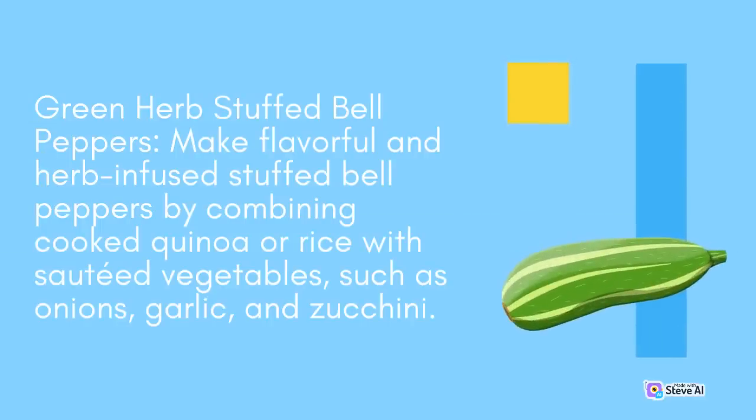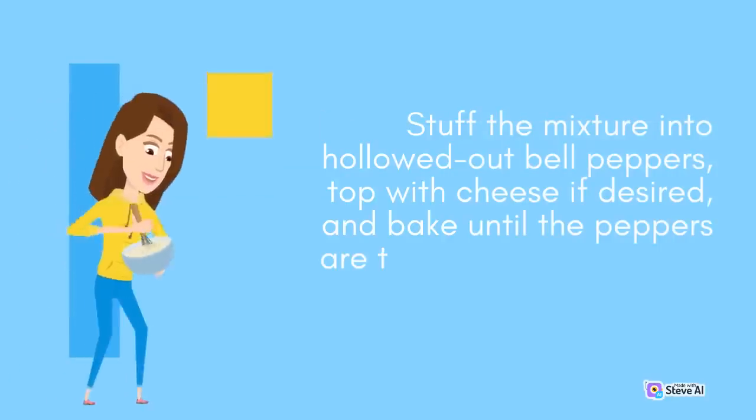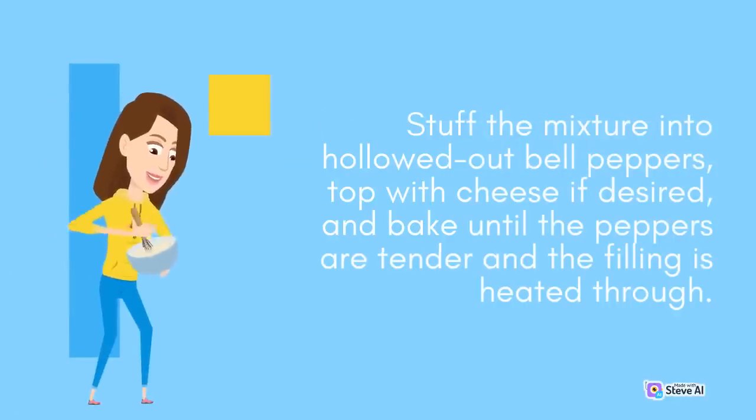Green Herb Stuffed Bell Peppers: Make flavorful and herb-infused stuffed bell peppers by combining cooked quinoa or rice with sautéed vegetables such as onions, garlic, and zucchini. Stuff the mixture into hollowed-out bell peppers, top with cheese if desired, and bake until the peppers are tender and the filling is heated through.